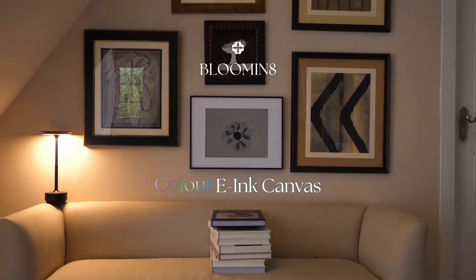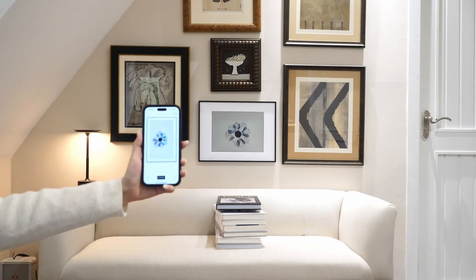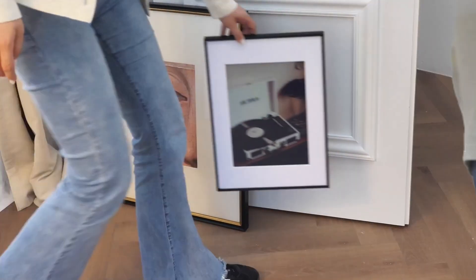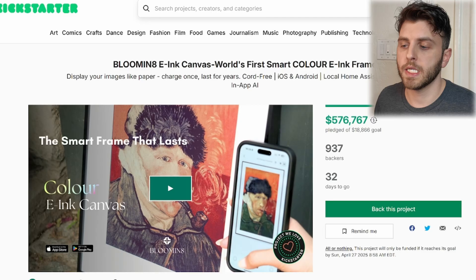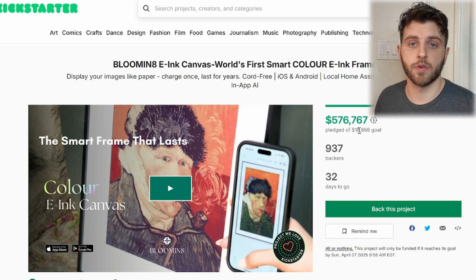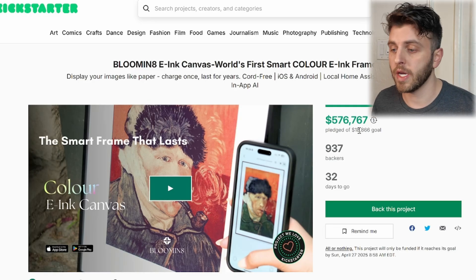First I want to start with the Blooming 8. It's kind of touted as an AI frame. It is currently on Kickstarter — it launched last week, had an $18,000 goal, and it's already at $576,000, so they're roughly at 30 times their goal already.